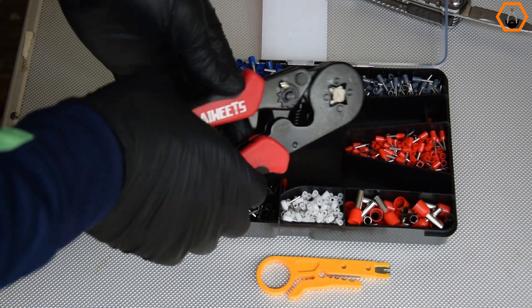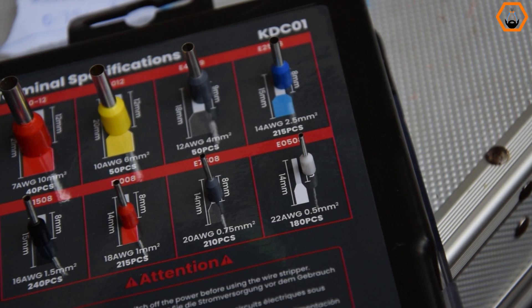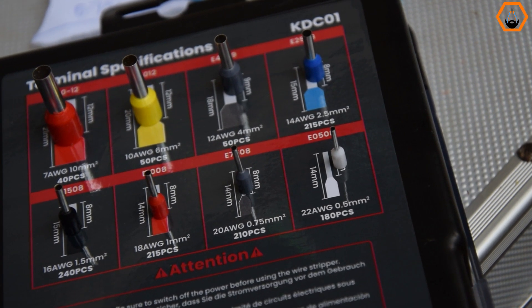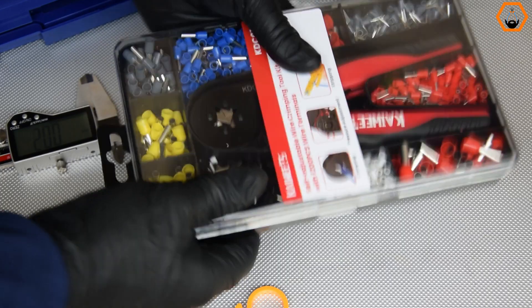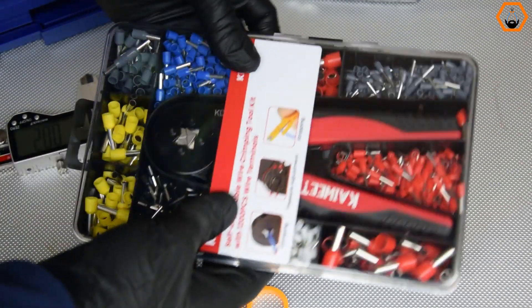There is also a simple wire stripping tool in the kit, but I doubt it will be very useful. Everything comes in a nice lockable plastic carry case that makes storage and transportation of the kit quite easy. The carry case has partitions that keep the ferrule terminals from mixing up.